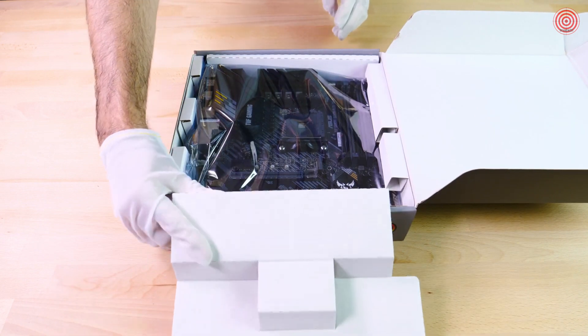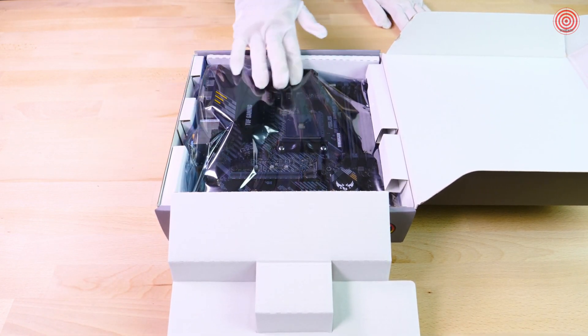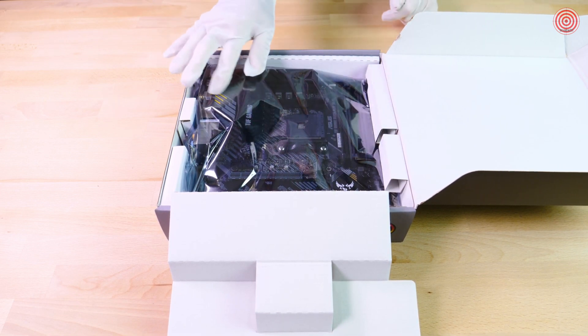Underneath here we have the actual motherboard and this thing looks sharp even in the bag. The logos really pop, like this one right here in the corner.